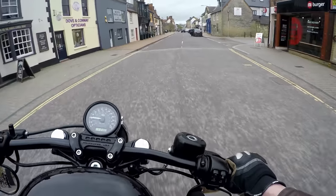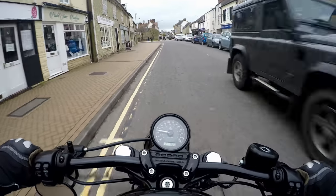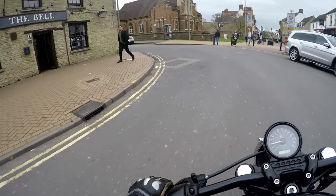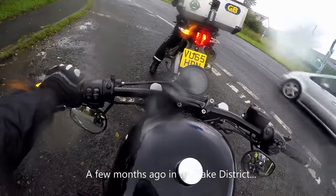I was actually running the GoPro at the time when I was in the Lakes, so I'll show you the footage — basically me swearing and getting a bit annoyed — just to illustrate the problem I was having.